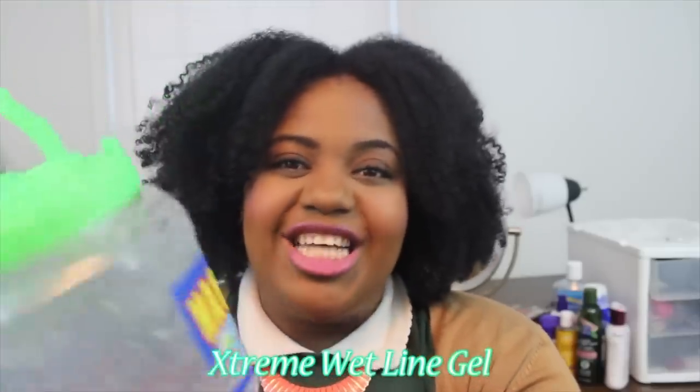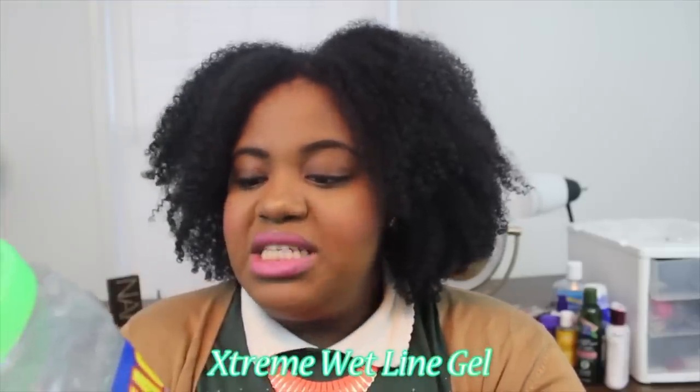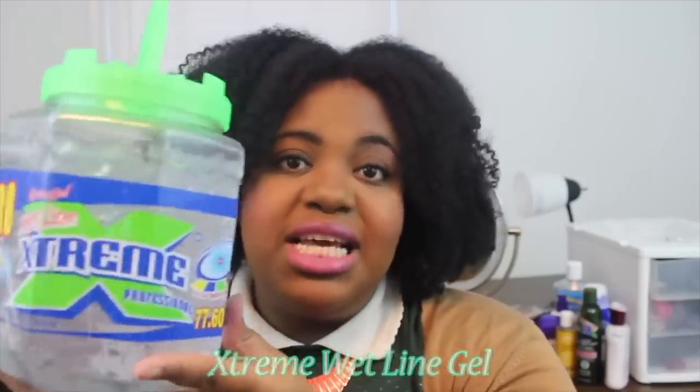I am not a newbie to Extreme Wet Line Gel. I was on Wet Line Gel back in 2013, 2014 — before the children were on it — and I got receipts because I included this product in a 5 Under 5 video. I used to do those a lot back in the day, so I'm not new to this, I'm true to this.